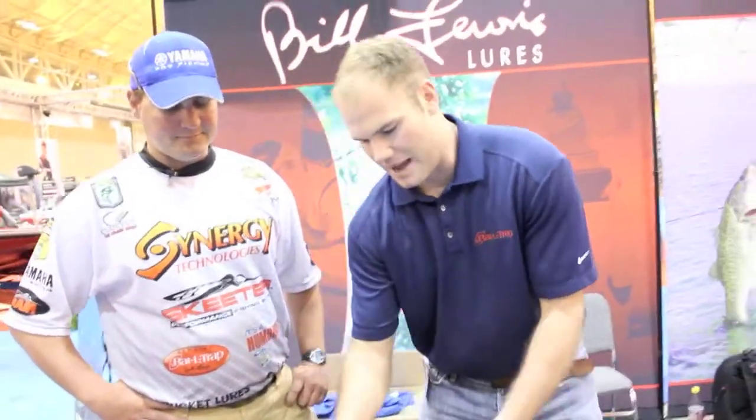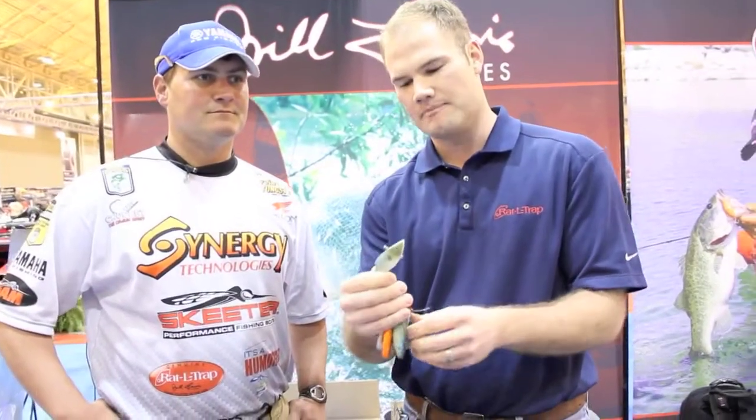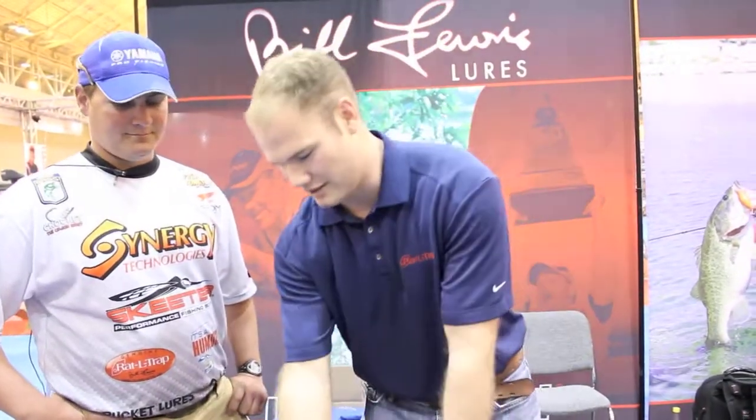We also have some high def baits out this year. These are custom quality paint jobs — same kind of work you can see out of a custom garage shop. You won't find better quality paint jobs than that right there. They're real dim, got a real low pitch, whereas your Rattletrap's got that high pitch. So it's a little something different. Every now and then you want to throw a change-up at them and it's a good thing to go to.